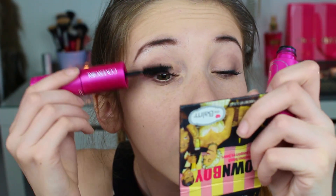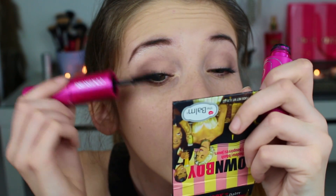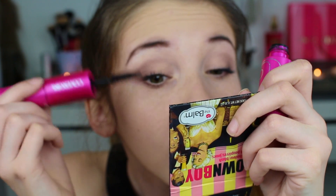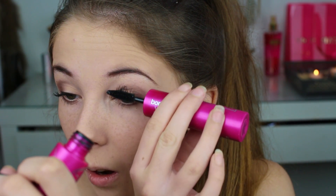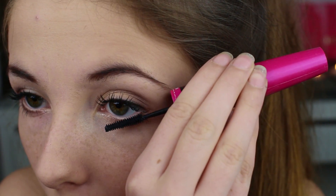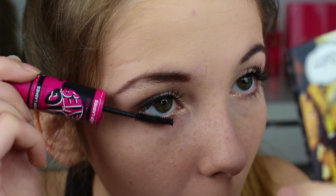Jeg bruker den andre enden og påfører maskara. Og til dobbel maskara – her kjører vi dobbel maskara – tar jeg Maybelline Big Eyes og bruker delen beregnet for de nedre vippene. Så til blush tar jeg The Balm sin Down Boy og denne blushkosten fra Real Techniques.